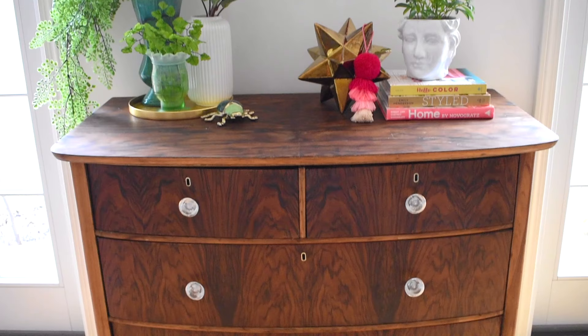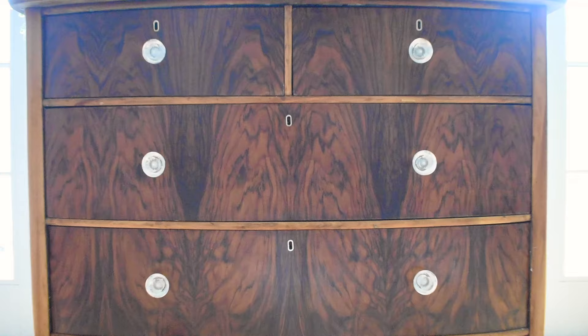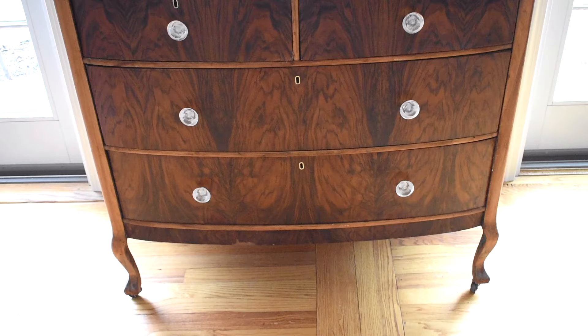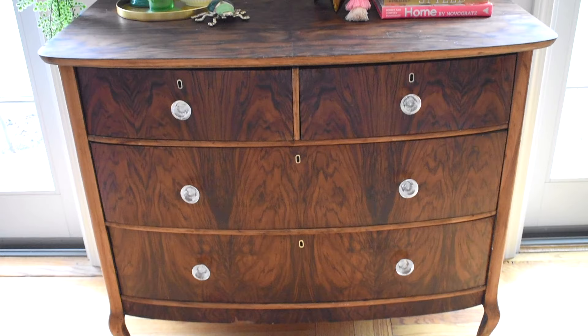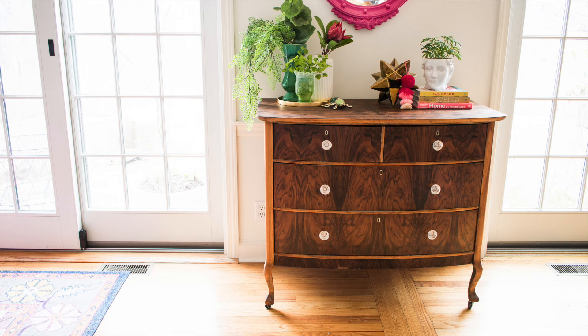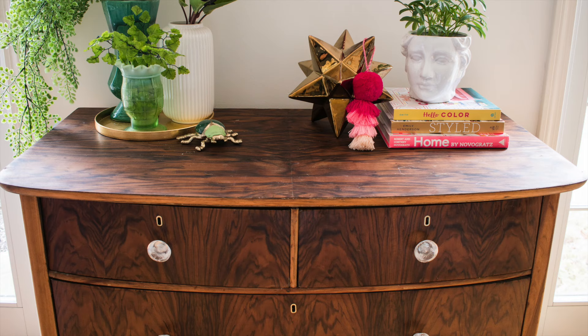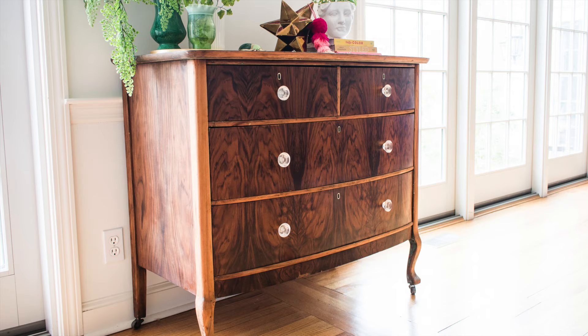I replaced the knobs and after much deliberation settled on these modern glass knobs. They don't compete with the wood grain and they let those sweet brass keyhole escutcheons shine through. I don't know a ton about wood, but this is a veneer applied to the fronts and tops of the dresser — maybe tiger walnut or mahogany. Regardless, I didn't have to do much to bring out all of its glory. There are still places where you can see remnants of the old wood, and it's not a perfect refinishing job, but personally I love that there's a little echo of the past in all of this.